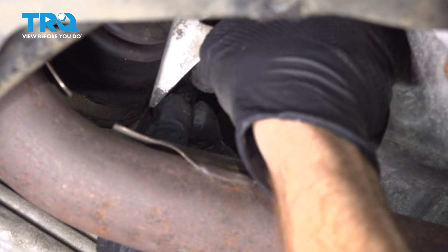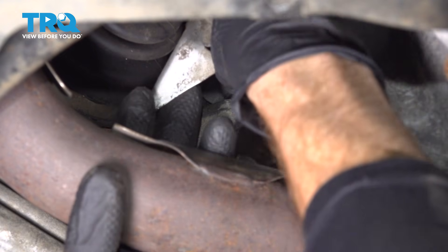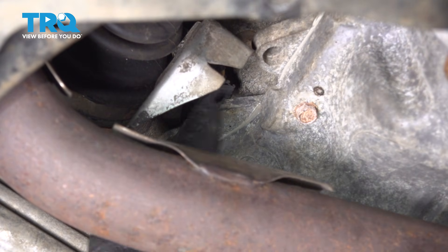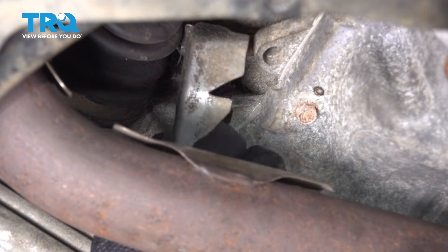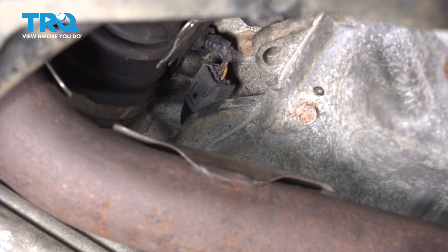There really isn't very much to see as you're doing this. Just want to try to press that in and listen for a click. Double check to make sure that's secured so you don't have a running condition or a check engine light.